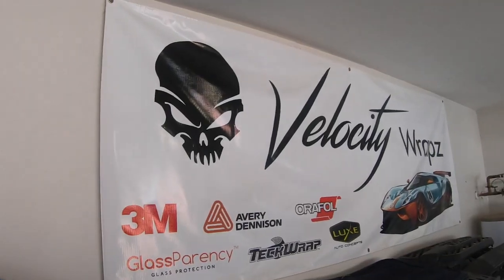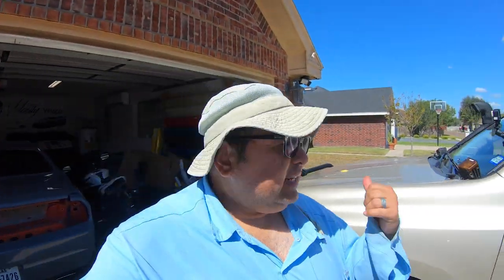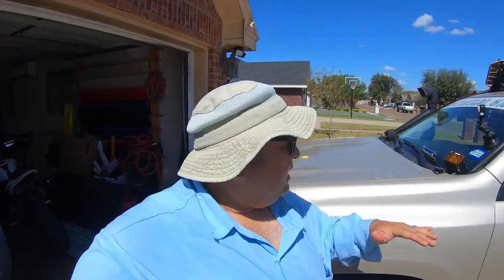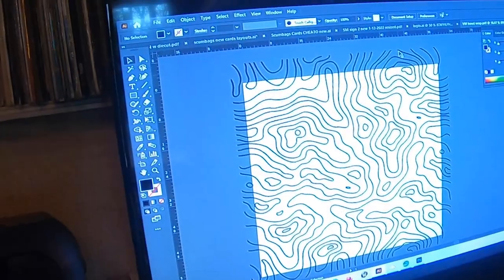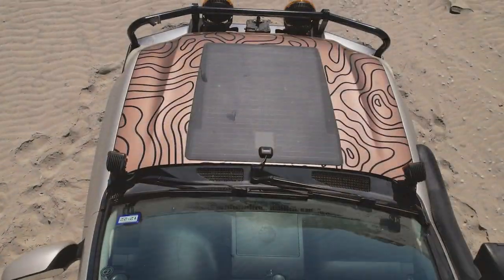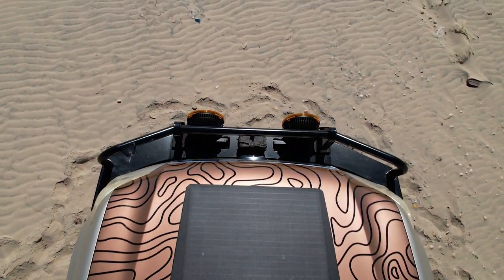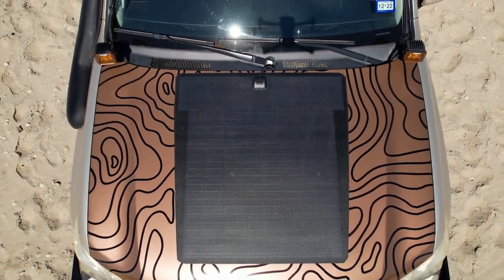Hey guys, Robert here with Coastal GX. I'm in Edinburgh with my buddy Joseph at Velocity Wraps. Why am I here? Because it's time for Sandy to get a nice custom hood wrap. We did the design, put some thought into it. It's more than aesthetics — it wasn't just about looking pretty. Every single mod I have has some sort of purpose behind it.